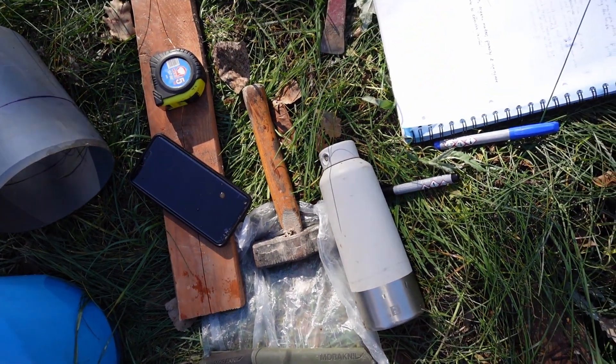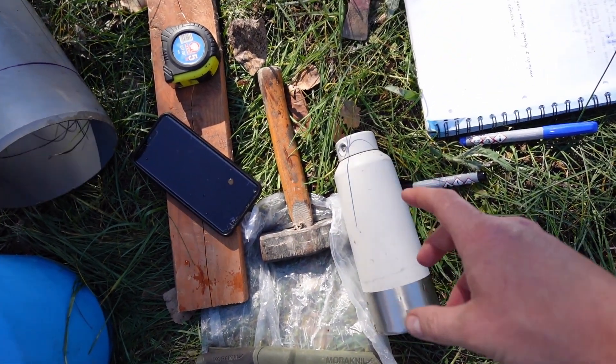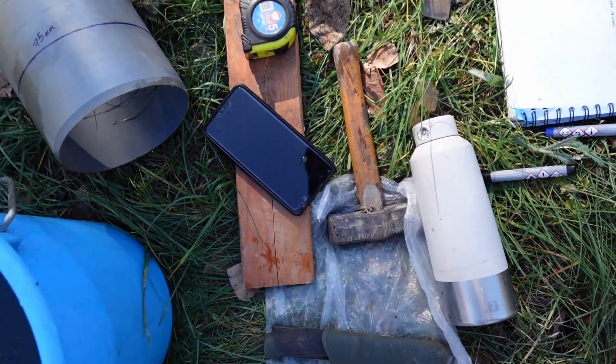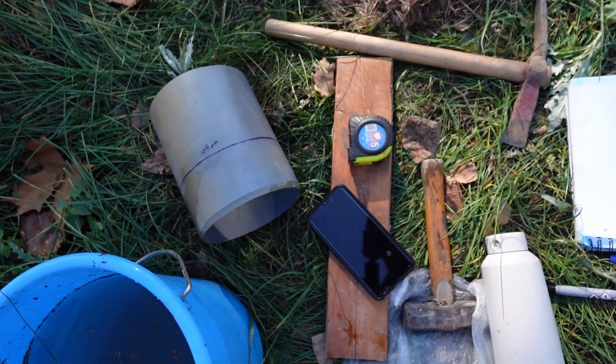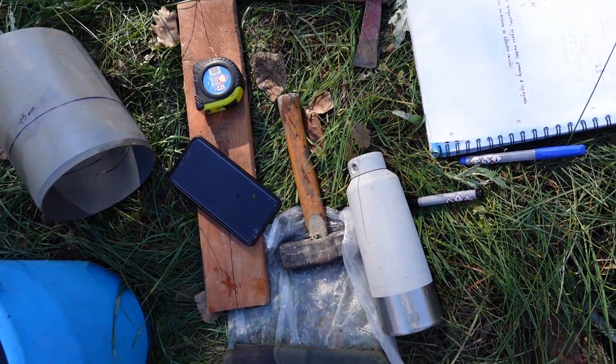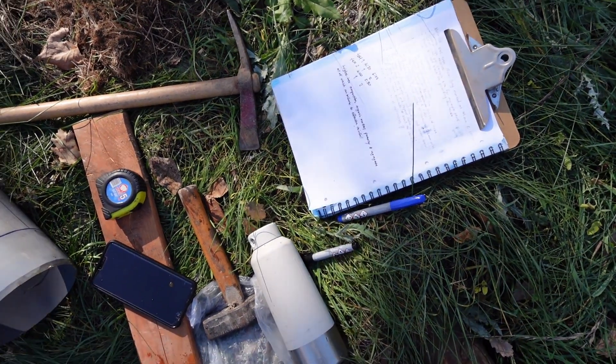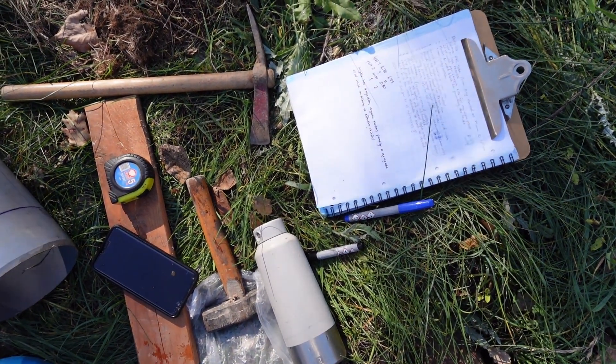It's easier to meter it out with a measuring bottle. You can also get a water bottle and mark on it the precise amount based on the diameter of your tube, but it's not necessary. I don't do it for my own tests. And of course bring a notepad and markers or pens to record your results.